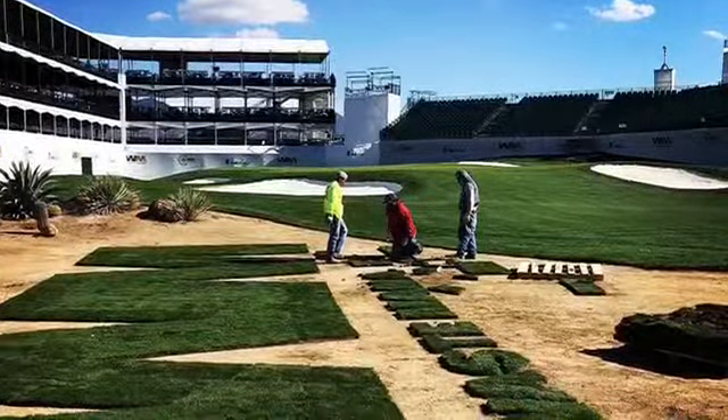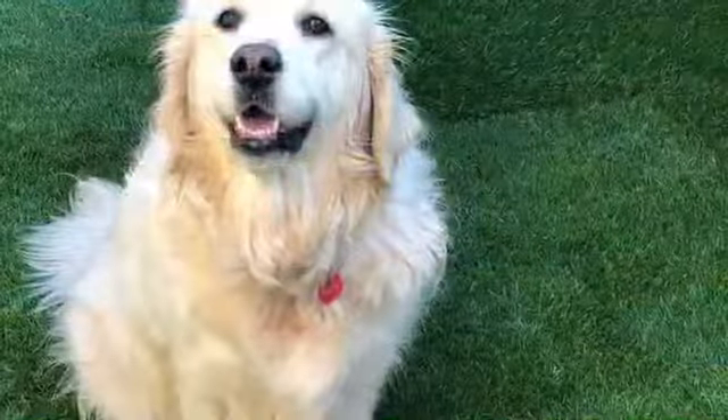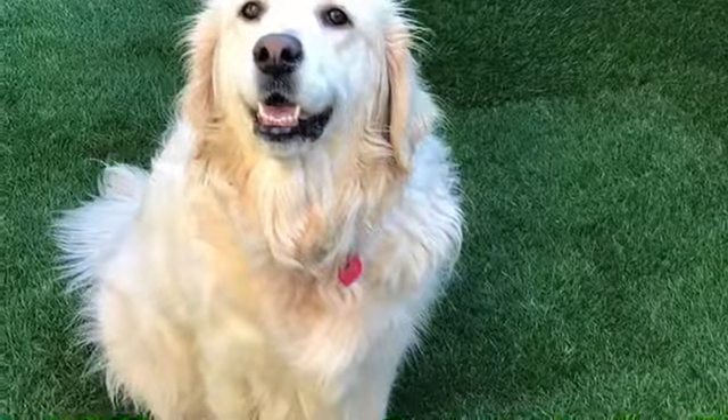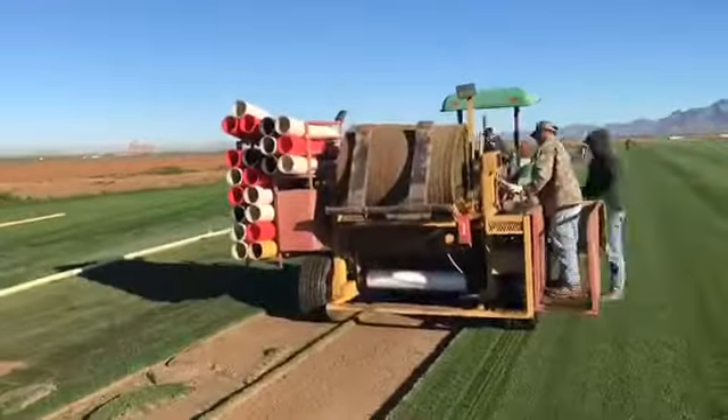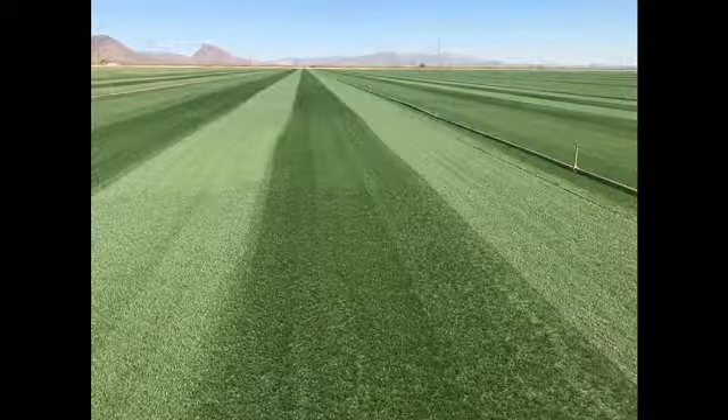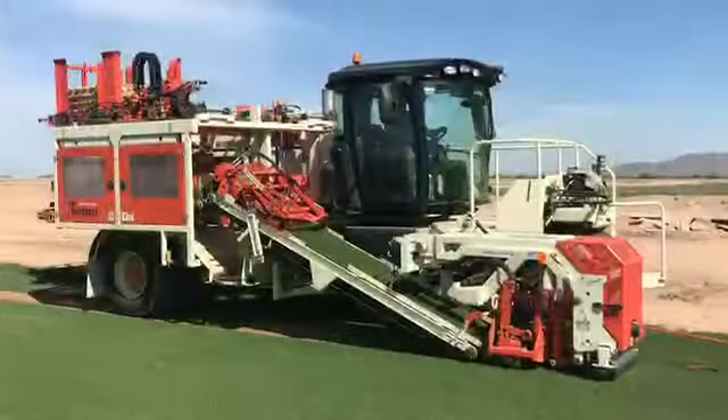Sometimes you're going to find blended ryegrass seeds are cheaper because they put different grades of seeds in the bag. Now, some blends are great — they provide different textures and are better for disease resistance and things like that — but oftentimes they'll add annual ryegrass as part of the blend. So be careful when you're looking at a blend.